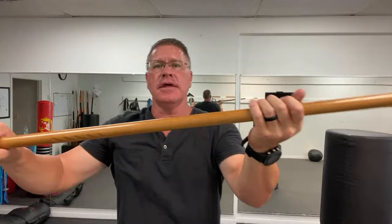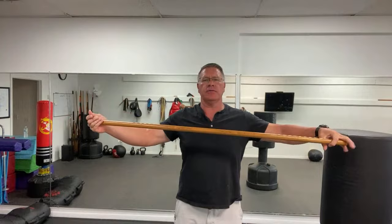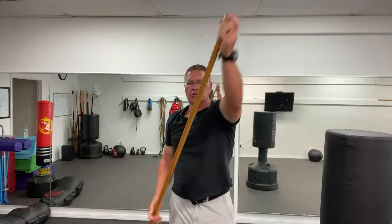I want you to practice sliding one hand past the other hand, just coming from here to here. And if you want to get real fancy, you go all the way to the end, coming all the way out. Eventually your hands will know exactly where to go, and then you can practice it striking.